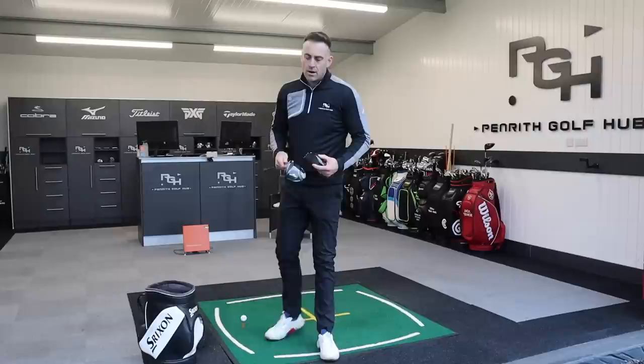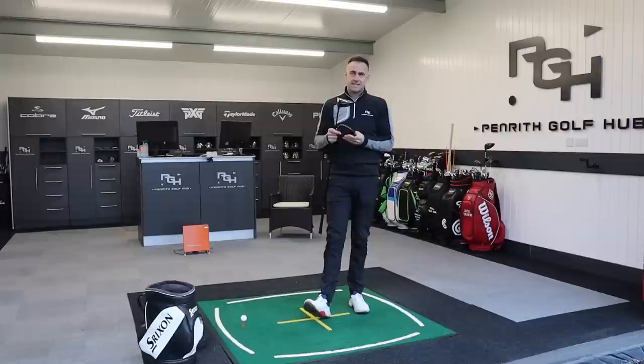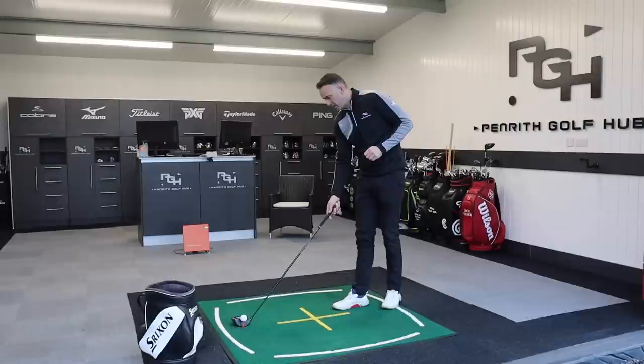We've got two heads: the STZ, which is weighted very central — a little bit more of a low-spinning, neutral driver — and then we've got the STX, a little bit more of a draw bias, so that weighted screw starts going into the heel, giving a little bit more draw bias for maybe that player who needs that help. We're going to start off with the STZ and hit some with the X a little bit later to show you some numbers.